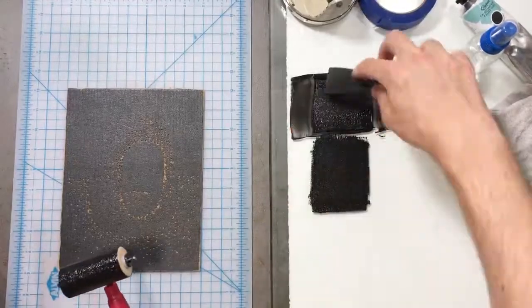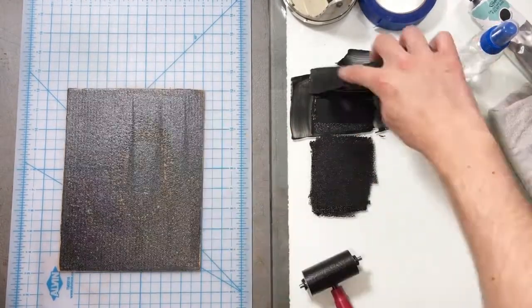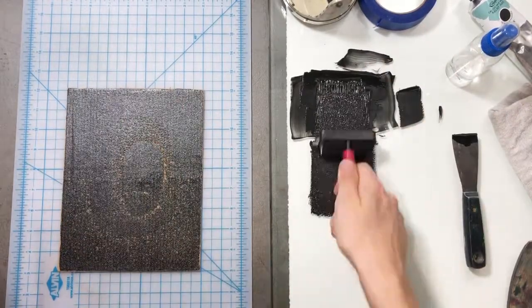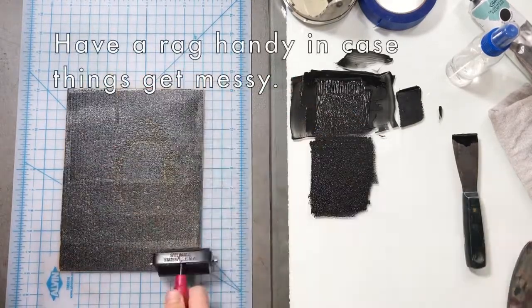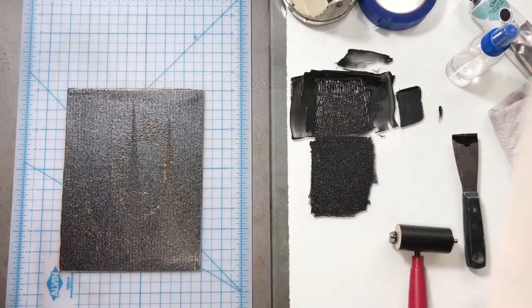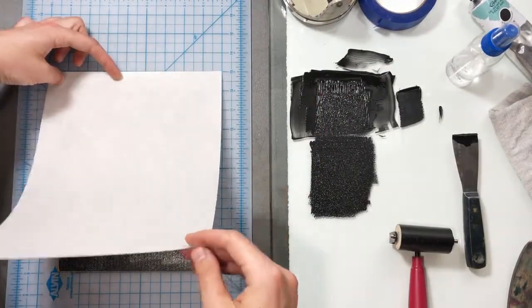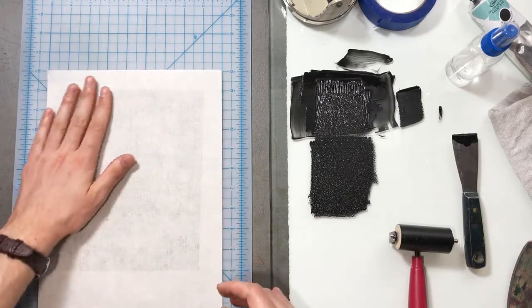Let's print again. The great thing about printmaking is we can keep making prints. I'm inking up, recharging, getting a nice even layer. I'm doing a really good job not getting ink on my cutting mat. Let's use the nice paper now — we're going to use mulberry. Lay that down very carefully, pressing down with our hand first with nice even pressure.